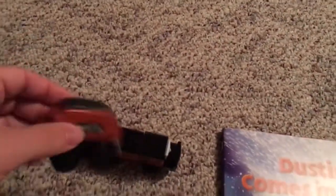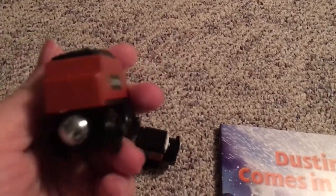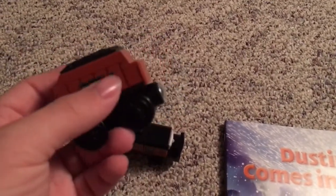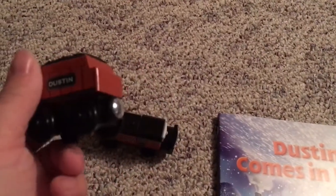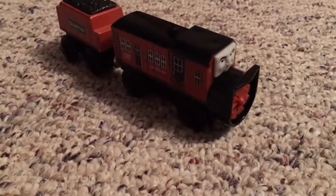Now Dustin's tender, as I've seen people comment, is a remake of Mike's tender basically. But I think it's good. This is not a character that we see in the show so I don't think it's that big of a deal honestly. But I really do like Dustin and his tender as a whole and I really do think that alone is worth $10.